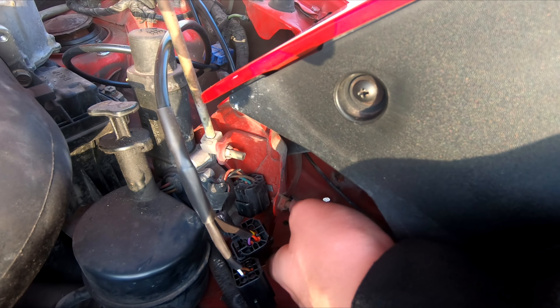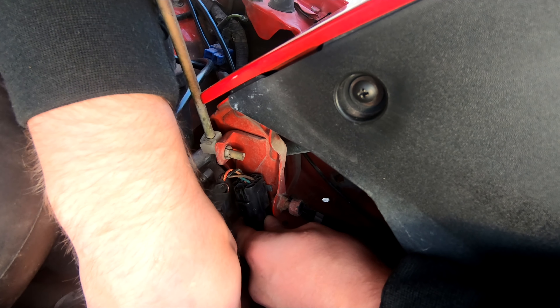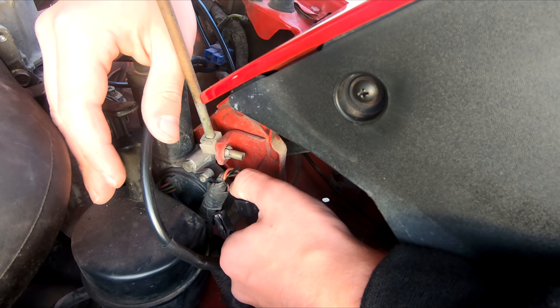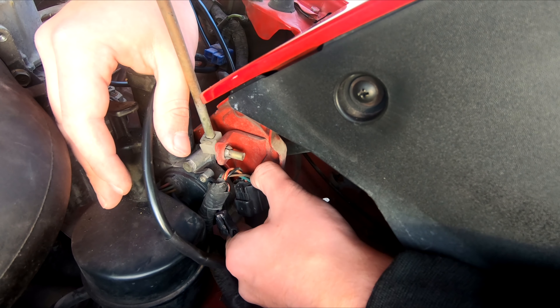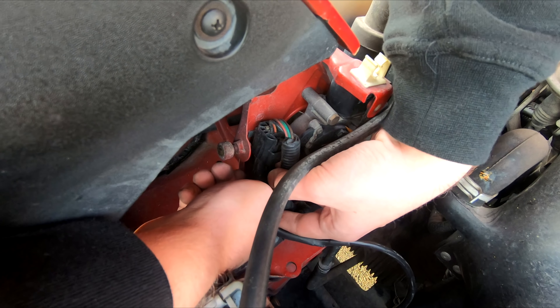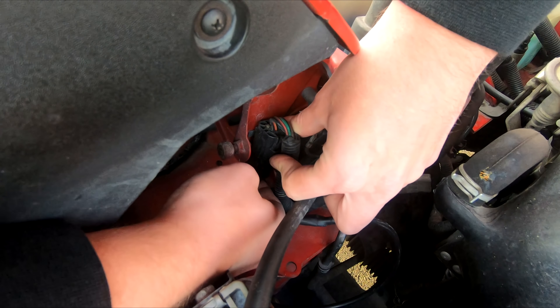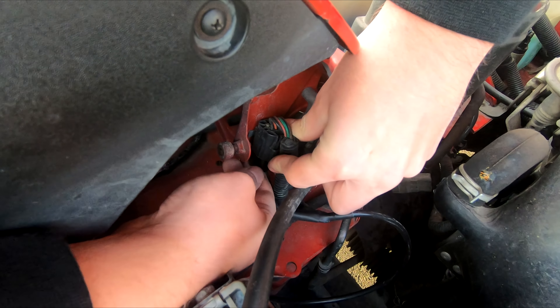Step 6: Plug in the connectors between the old factory connectors. Make sure to place them so they are clear of any moving parts.